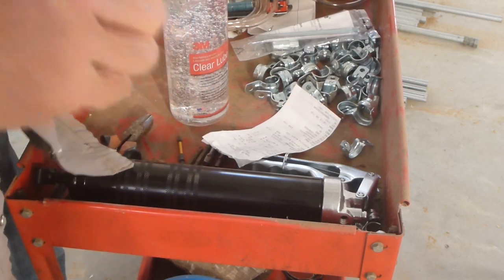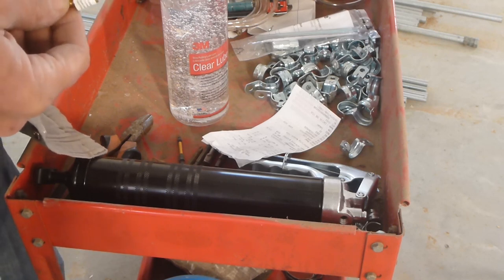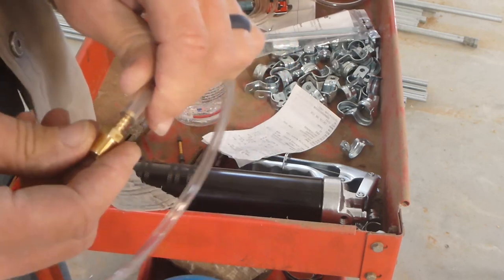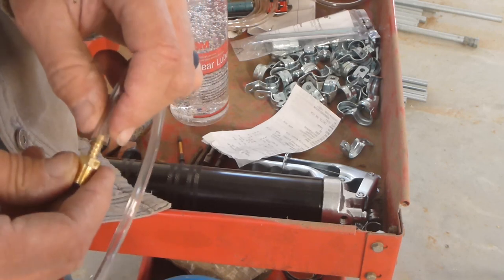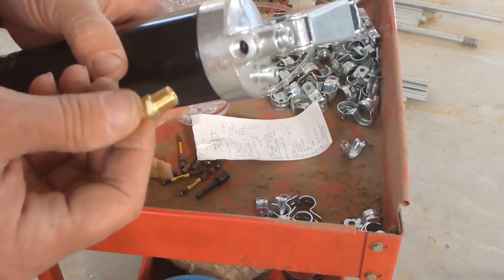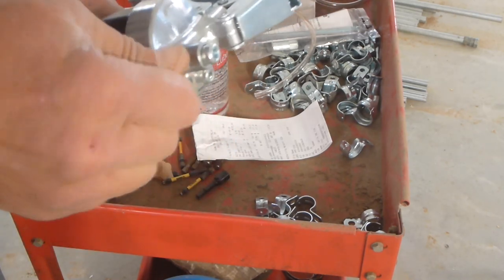It's a neat little fitting — a one-eighth-inch male national pipe thread to a three-sixteenths-inch hose barb. It fits nicely and snugly into the tube. I'm not going to use a hose clamp or any clamping device — the friction and tension of this swelled over the barb should be sufficient to hold it. I should put pipe dope on here to make sure it won't leak, but I'm not too worried about minor leaks. And that fits well enough.